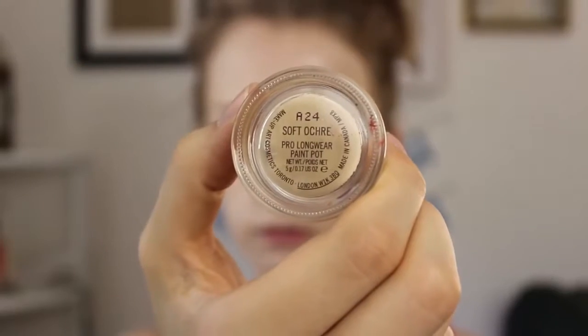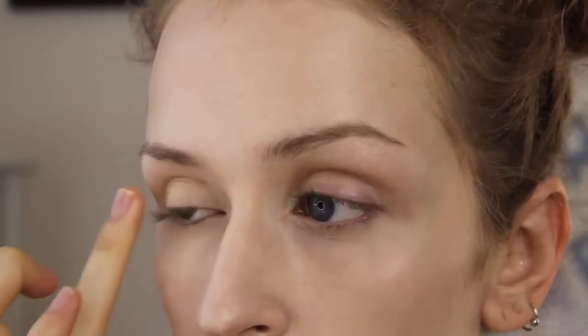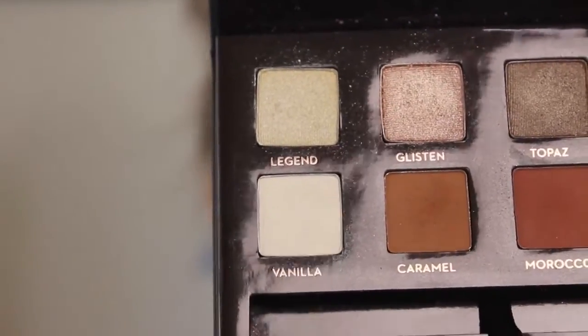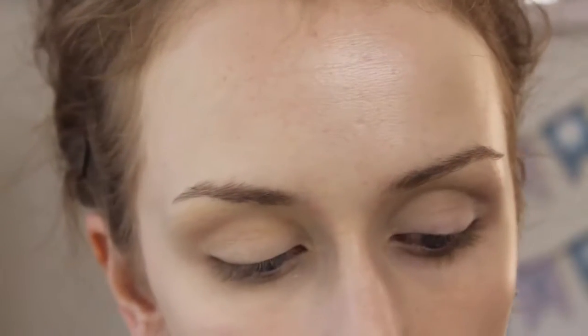Oh my goodness, the Amoresi palette — too good to be true, seriously. But first, I'm going to take the Soft Ochre Paint Pot — I can't forget that. I'm just going to kind of conceal the veins and things on my eyelid that I don't want showing through, and then I'm going to take the vanilla shade and place that all over my lid as a base, all the way up to my brow bone.